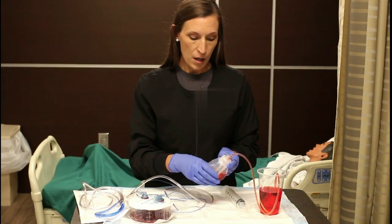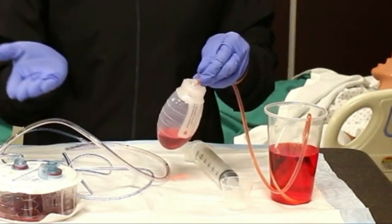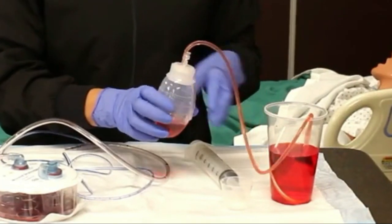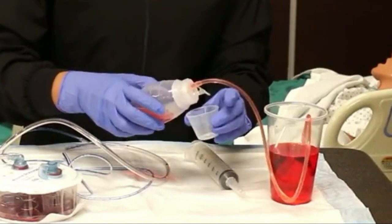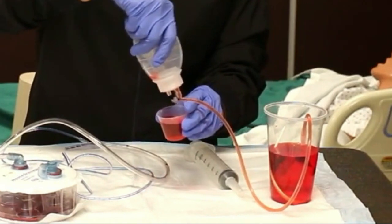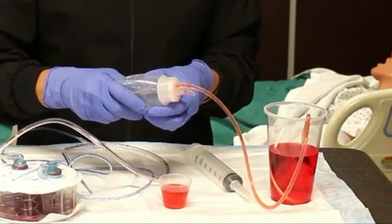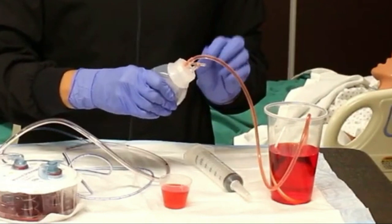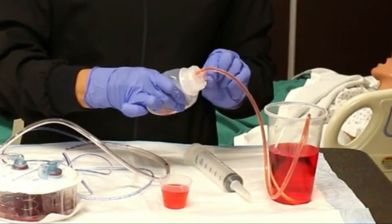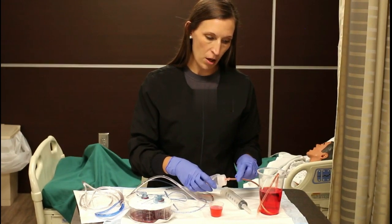To empty the JP drain, you just open it and it will inflate. Don't use the drain itself to measure — it's not quite accurate and it's hard to tell. You'll use a measuring cup device and squirt it out to measure it. It's usually measured once a shift and it goes into intake and output charting. Then you'll wipe it off, plug it, activate your suction, plug it back in, and make sure that it's connected and not hanging off the patient.